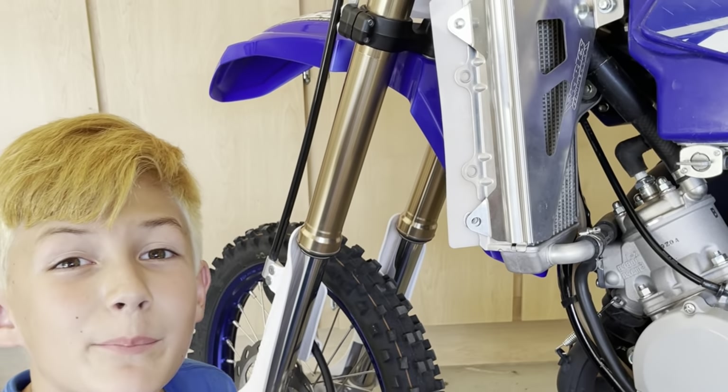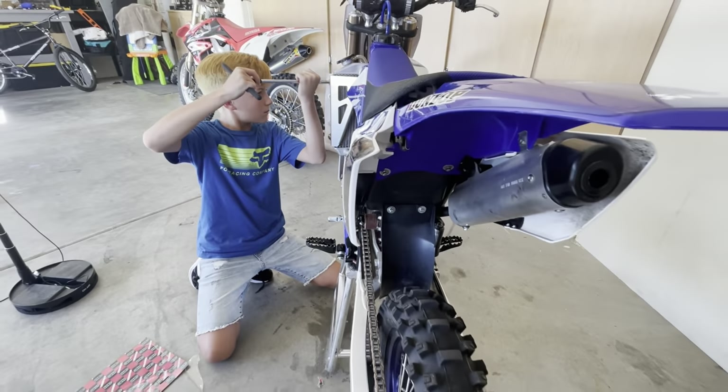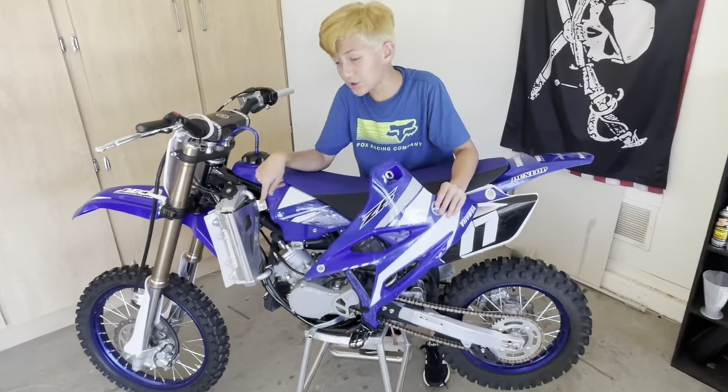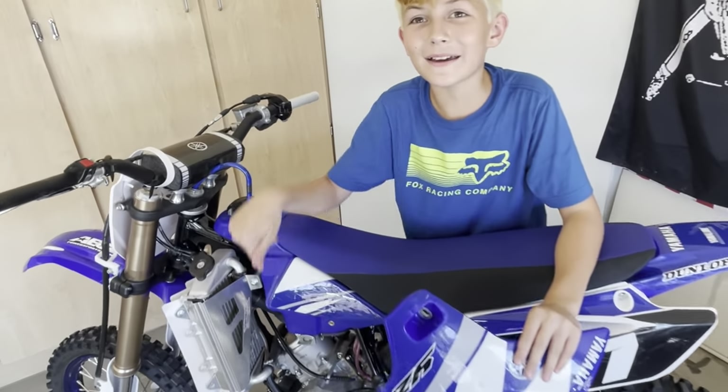Next we're gonna put in the bolts that are on the radiator. Now I'm gonna put the shroud back on — but before that, look how cool this looks.